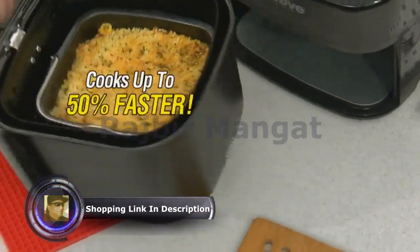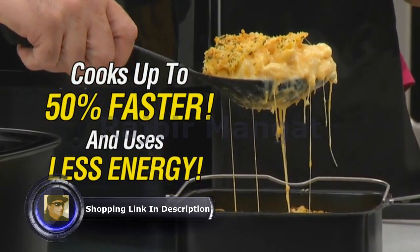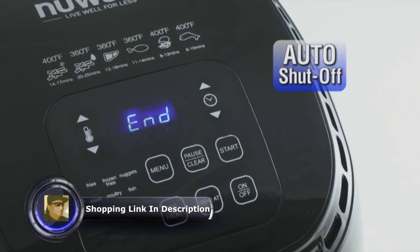The Nui Rio cooks faster and uses less energy than a regular oven. And when the Rio is done, it shuts off automatically so your food doesn't burn.